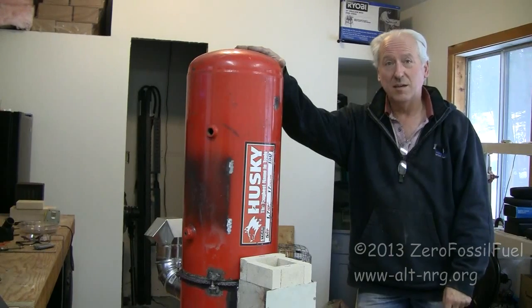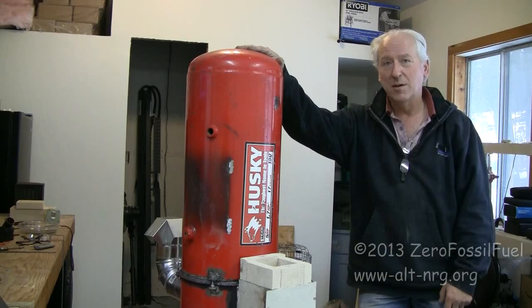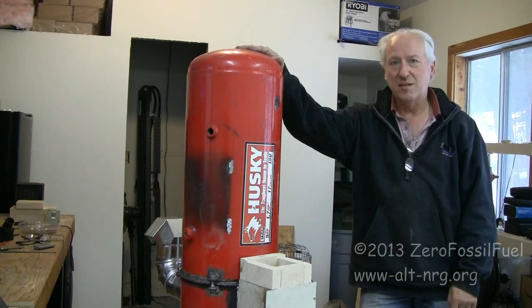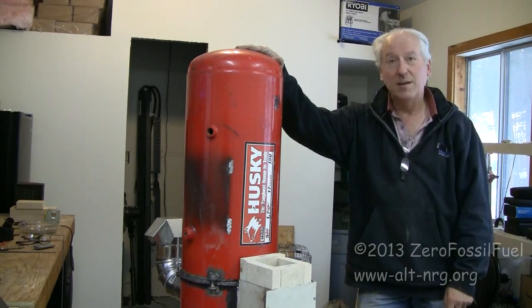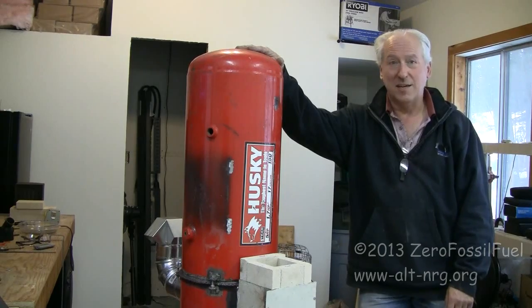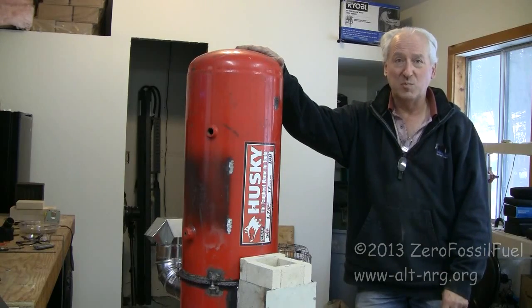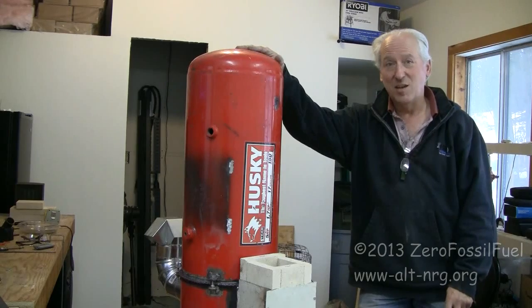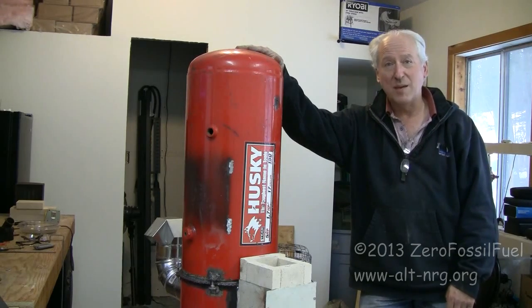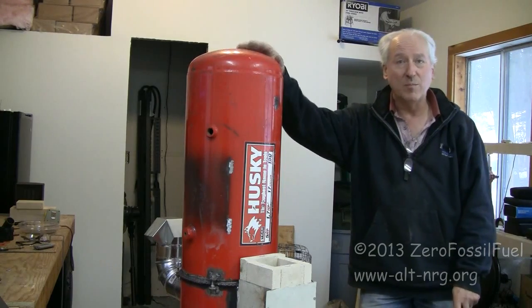That is the assembly of the Zero Fossil Fuel rocket heater made from a 17-gallon air compressor tank. I hope you enjoyed this. My next step is to take it all apart again, haul it outside, and do the first burn. That will be in the next video. Thank you all for watching. I hope you'll subscribe. I appreciate all the donations that I receive. And I wish everyone well. Peace.